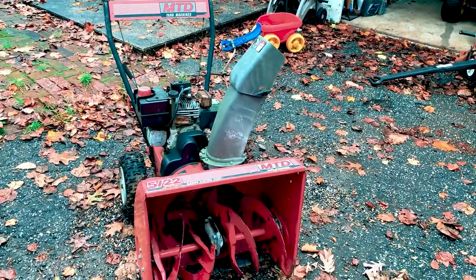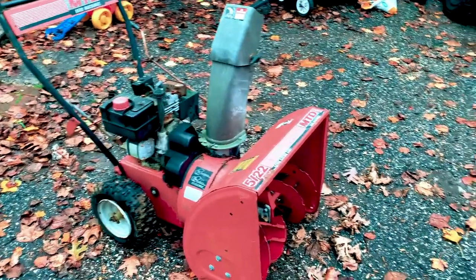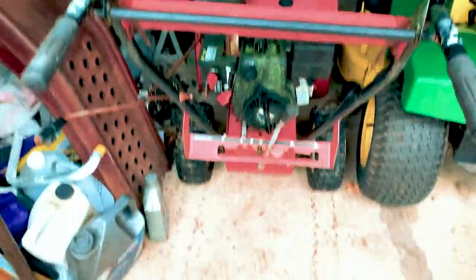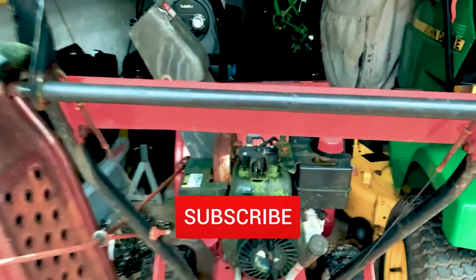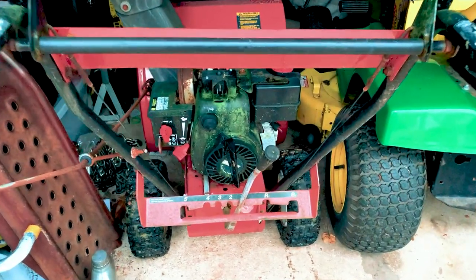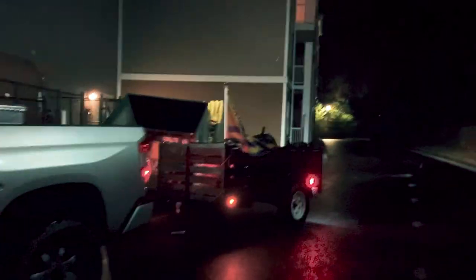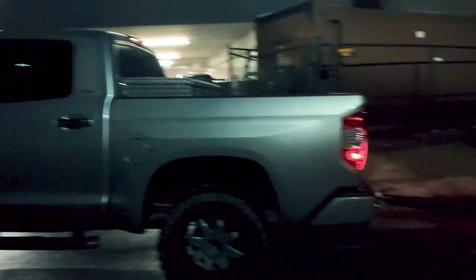For what I need to do, this is going to work. I'm a DIY guy — I like to work on stuff, fix stuff, and if I can't fix it I like to at least try. I was able to push it forward, just had to use some muscle. Got it in there with the John Deere lawnmower and some other yard tools. It's a cold Monday night — going to dump these bags real quick.